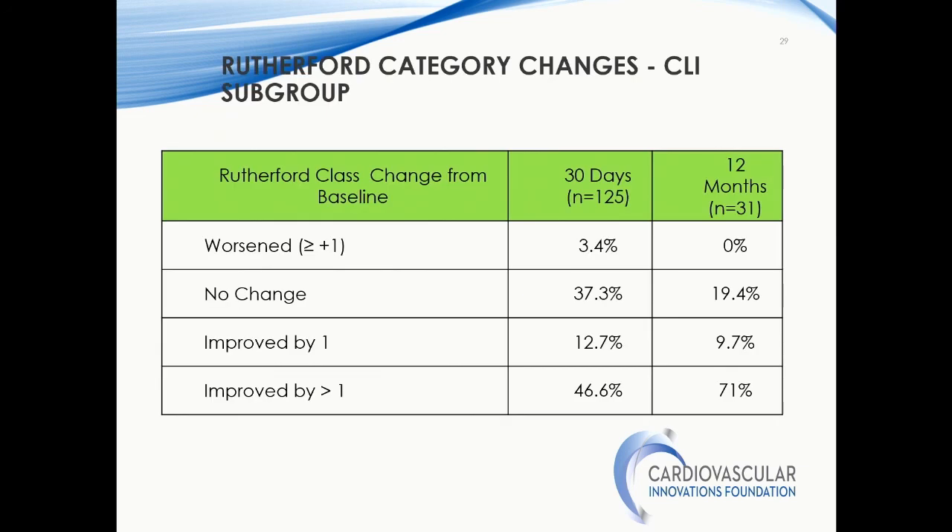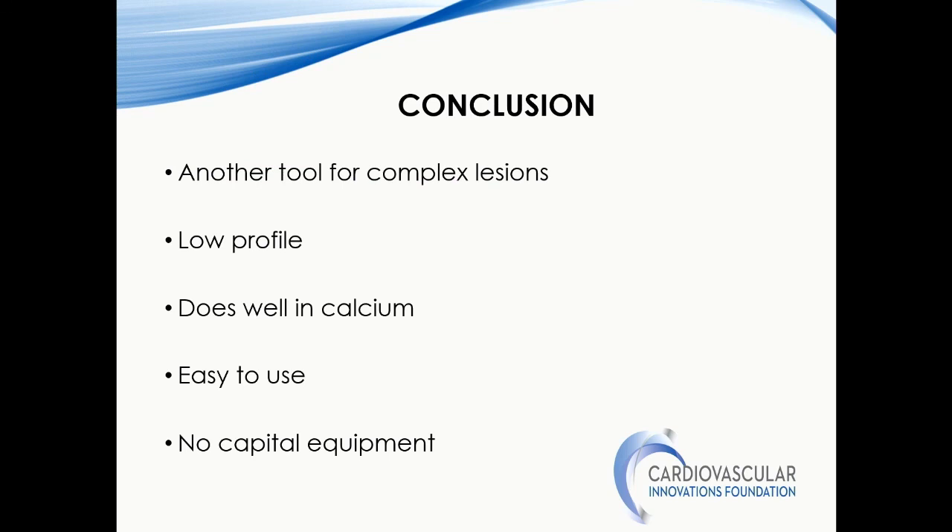In conclusion, similar to the other technologies, this is another tool in our armamentarium. It has some advantages: it is low profile — especially the 6 and 5 French versions — it does well in calcium, it's easy to use, and it doesn't require any capital equipment. Thank you very much.